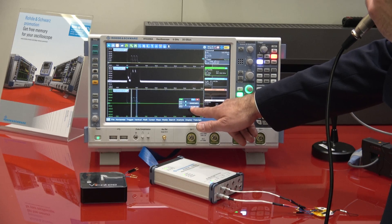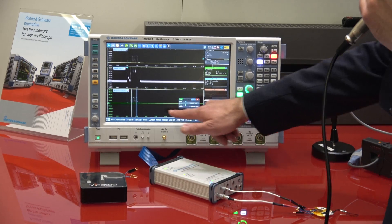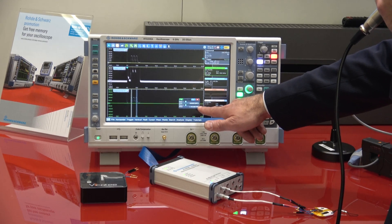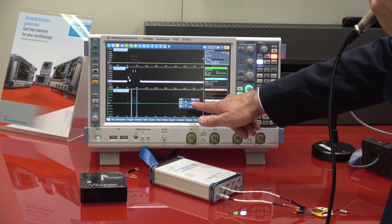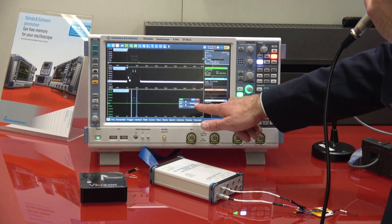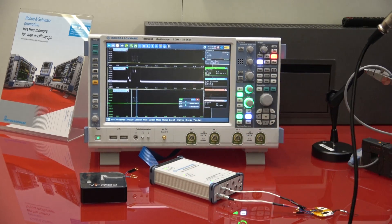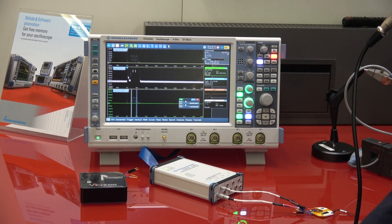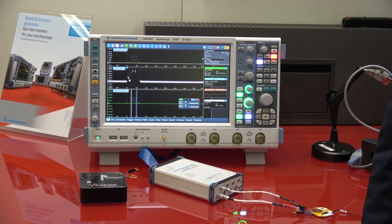In this example you can see the mean power consumption in this area, which is around 41 milliwatts, and the energy consumption of the second highlighted pulse, which is 10 microwatt-seconds drawn from the battery. This allows you to understand how long your battery will last and how to optimize that — and of course this can be done across all four channels.